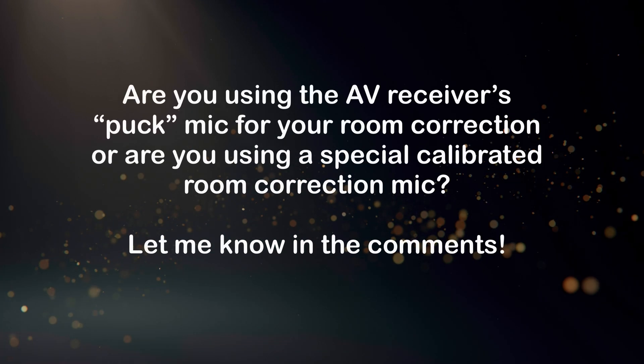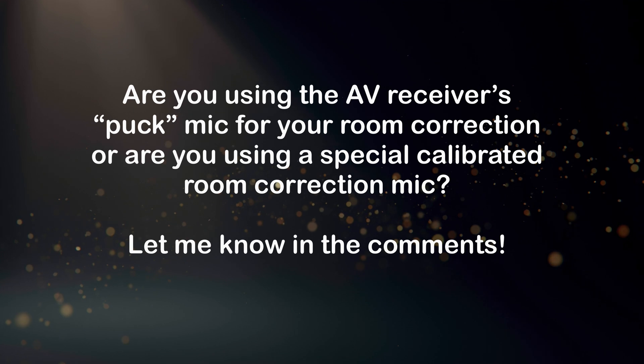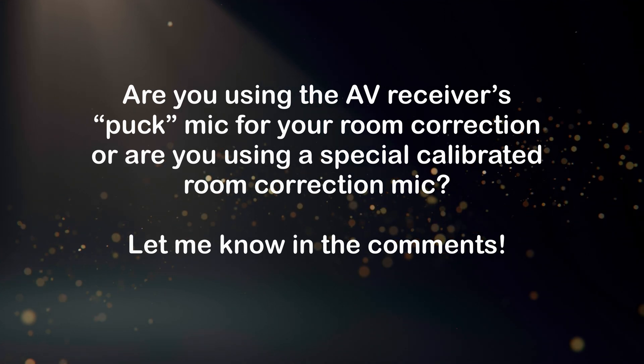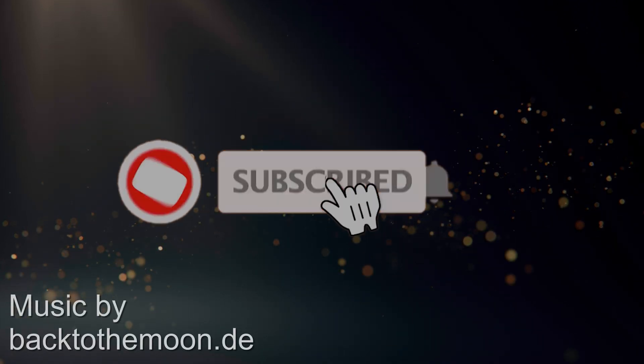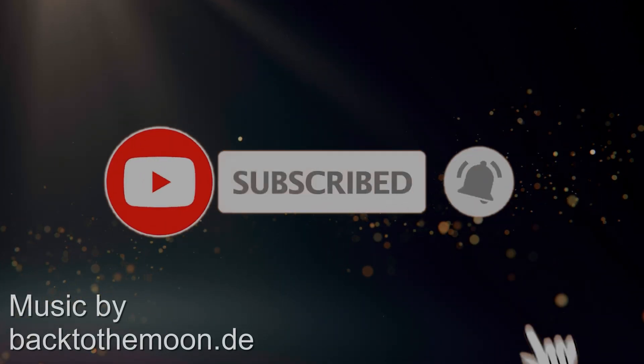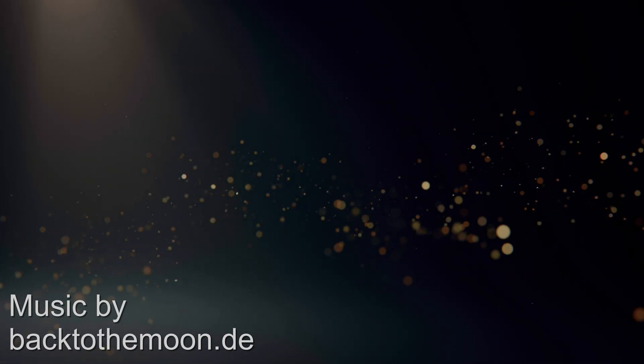What about you? Are you using the supplied puck microphone for your room correction, or are you using a special calibrated room correction microphone? Let me know in the comments. I hope this video was insightful and helps you towards perfecting your room correction at home. Please consider liking and subscribing to this channel if you'd like to see more of my videos, cool tech reviews, and games — it really helps me make more content for you in the future. Until then, I will see you next time on SandanceCouch.